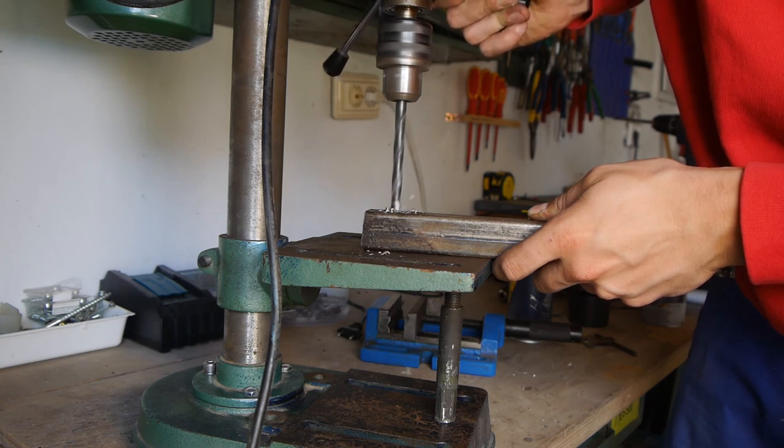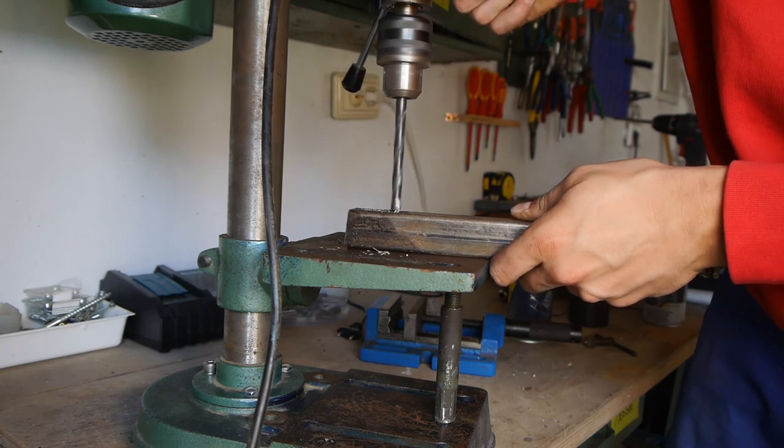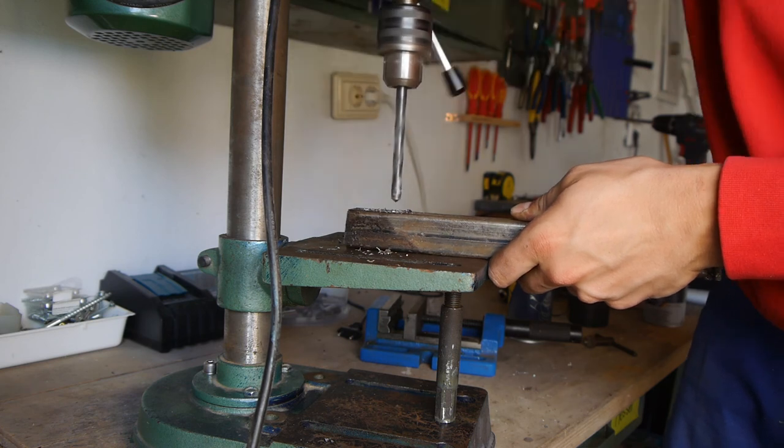This small modification allows me to use much more force and drill much faster. Thicker material can also now be handled much better. I hope you enjoyed the video. Bye!